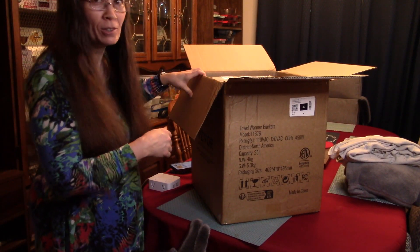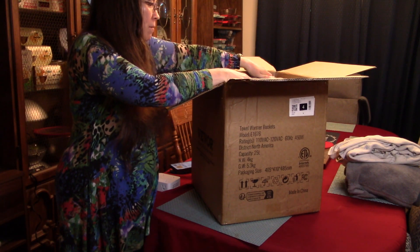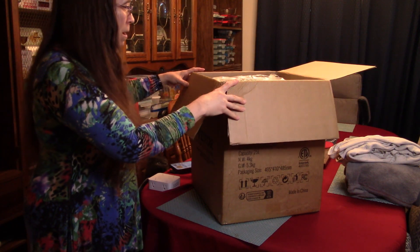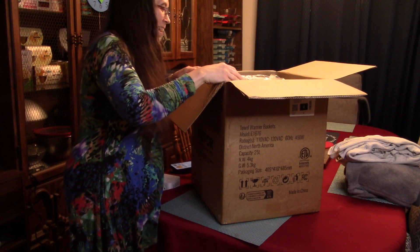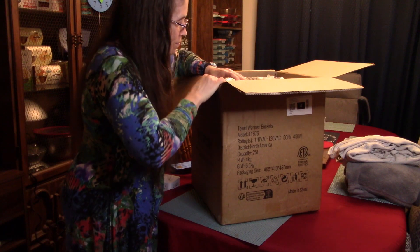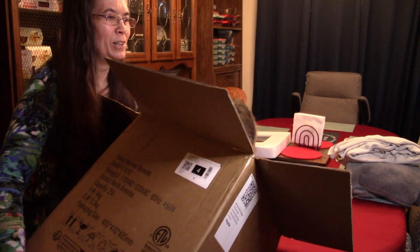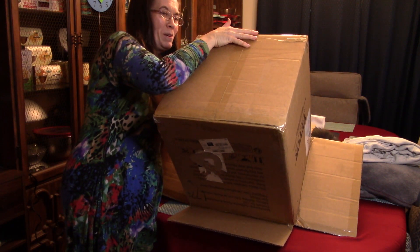This is our cat Bumper in case you can see him. Inside we have the product and it does appear to be packaged upside down but I imagine that's for a good reason. I would suspect that it's probably easier to get this out if it's turned upside down. Our cat just decided to join us on the table. Watch out Bumper — he just wants the box.